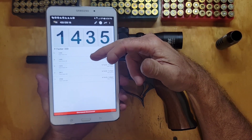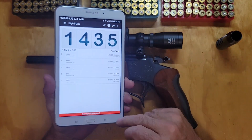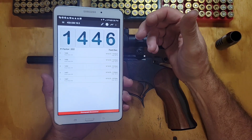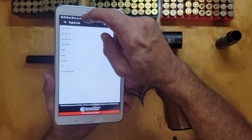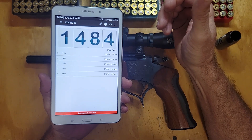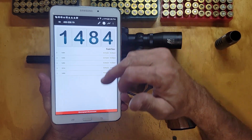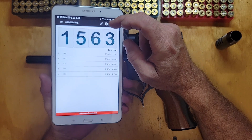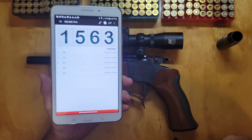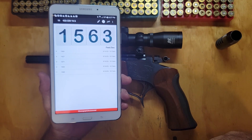Once I moved the chronograph out I started getting good numbers: 1419, 1430, 1435. The next load up was pushing around 1415. Then the next load was pushing right almost 1500 — 1484 to 1514. And then the last load I got to test, we were pushing on up there — 1550, 1560, 1570, with a high of 1571.